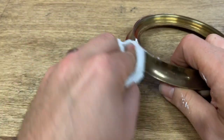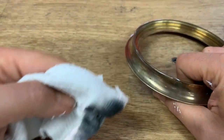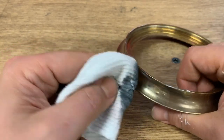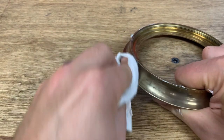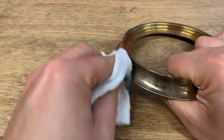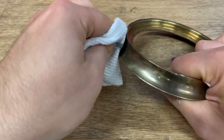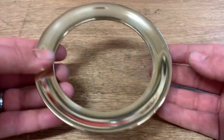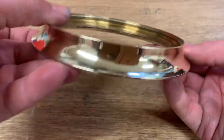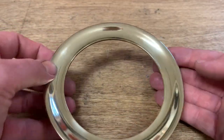Just going to work my way around here — takes some elbow grease. We can already see we're making some progress. Here is the result of about 15 minutes worth of polishing. It turned out really nice. I'm not going to worry about the threaded area on the inside, but I want to keep it looking that way.